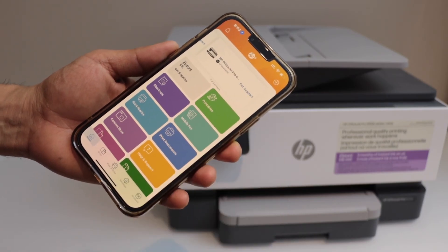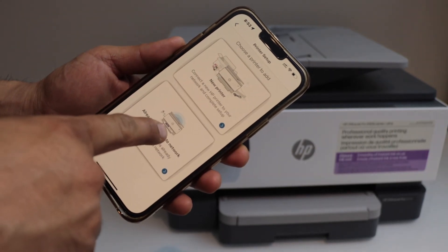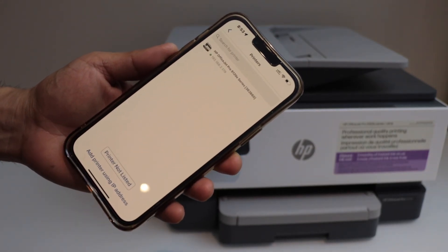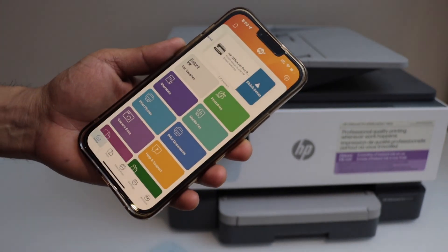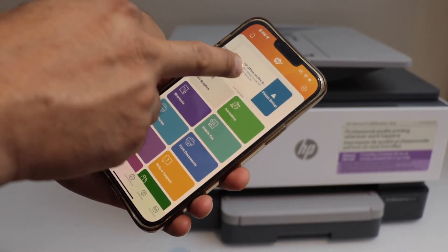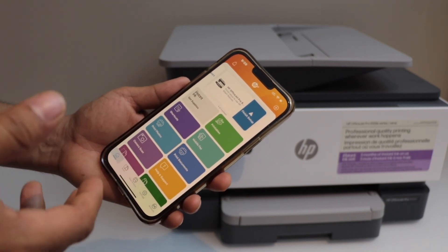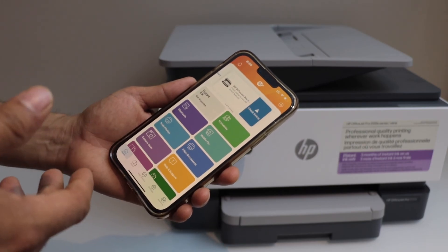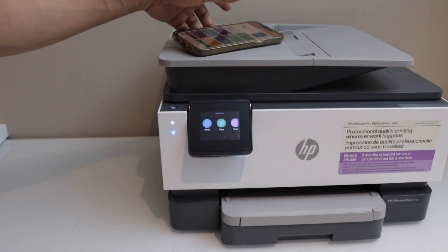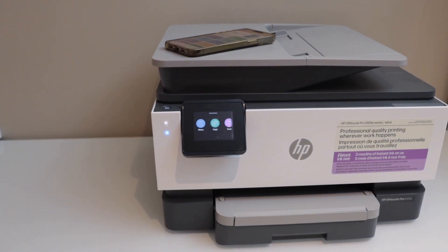We have to add the printer, so click on the plus button. Select 'already connected to network' and select HP OfficeJet Pro 9120e series — our printer is here. You can continue the setup process, sign into your HP account or skip that, and enable free ink delivery. You can now start using this printer for wireless printing and scanning. That's the quick and complete setup of this printer.